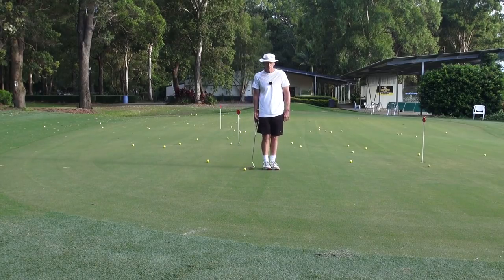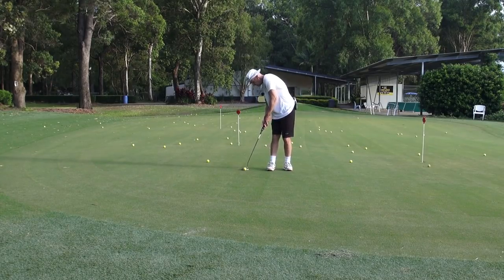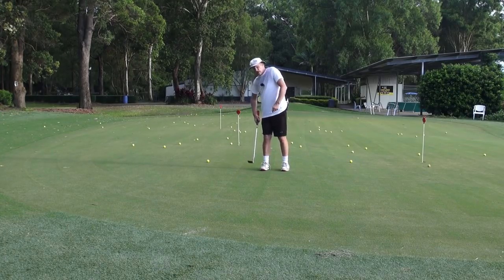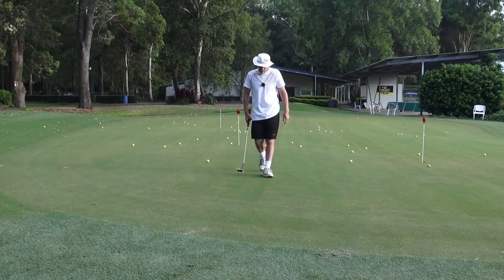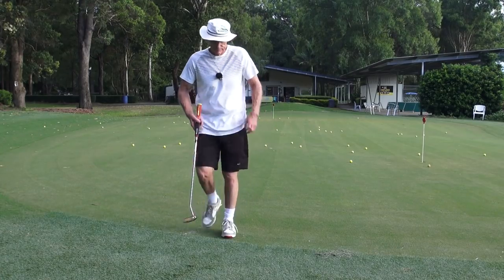Ok, here we go. Looking at the hole, binocular vision, feeling the position, turning 90 degrees, shoulders shut. Look how square the putter is. Ok guys, the battery is flashing — that's channel lock putting in a nutshell. I'll do something a little bit more in-depth with more detail in it later on. Thank you.